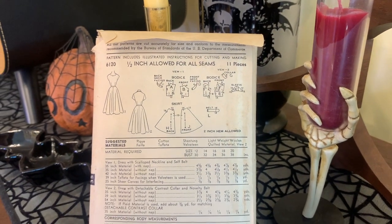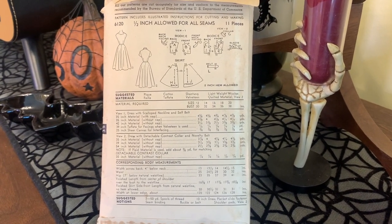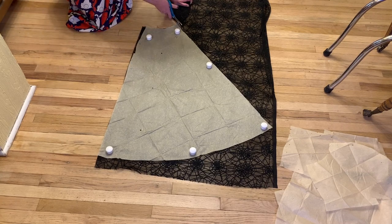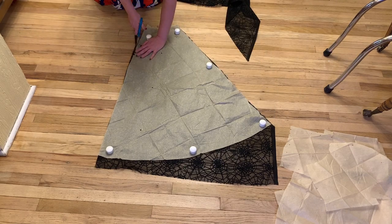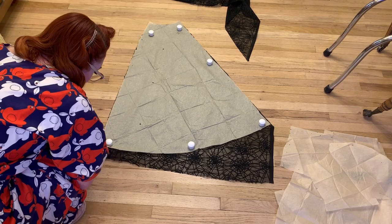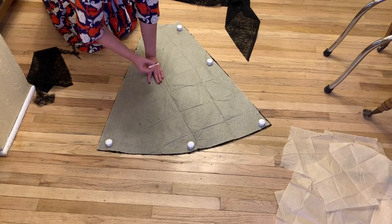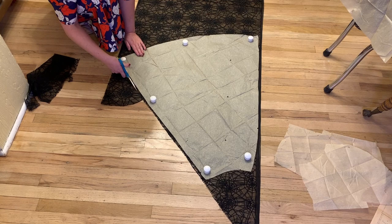As you can see, it has 11 pattern pieces, but we didn't use all of them because I just did version one of this dress. I'm going to lay it out, get everything cut out and marked. I'm using a little piece of chalk to mark this fabric — it was a little difficult to get it to show up, but a piece of white chalk worked just fine.